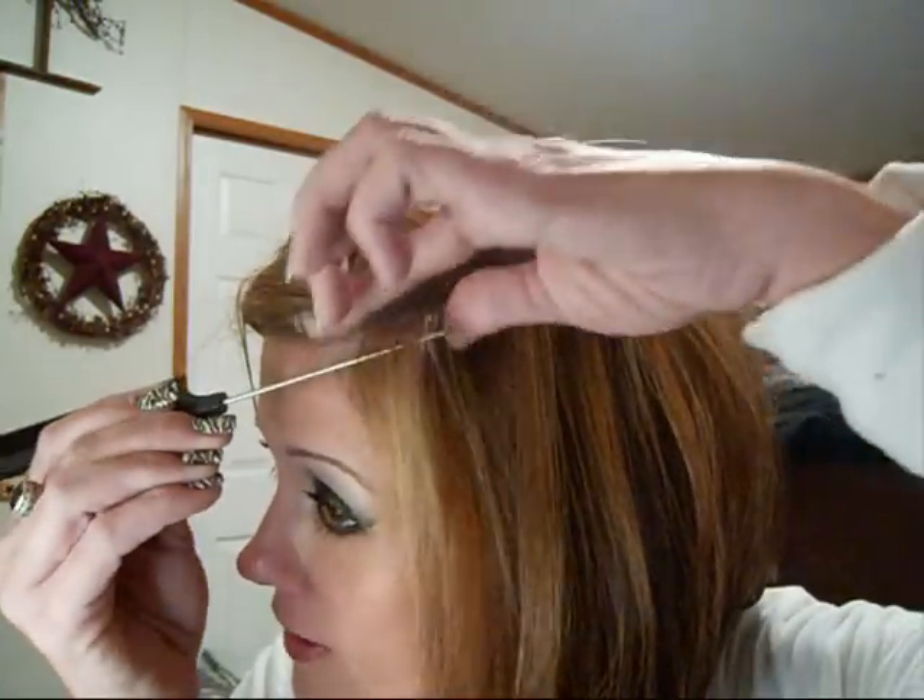You can wash these, dry these, crimp these, curl these, flat iron these — whatever you do to your hair, you can do to these. I've had the ones in on one side for about a week and a half and haven't had any problems with them coming out. So you're going to take a piece of hair like this and pick it up.